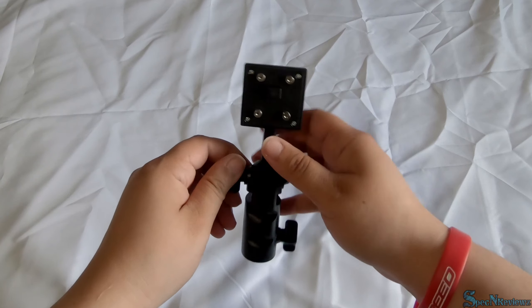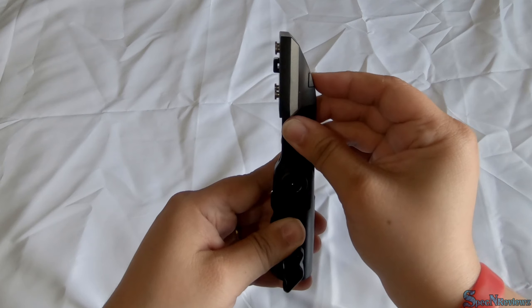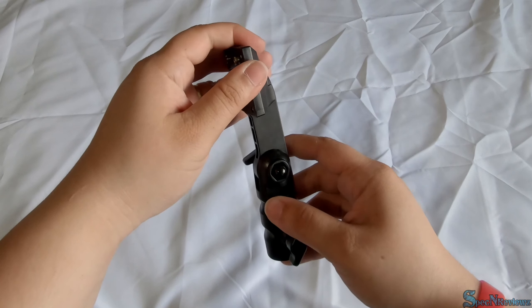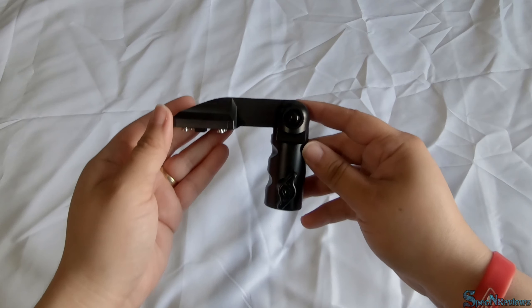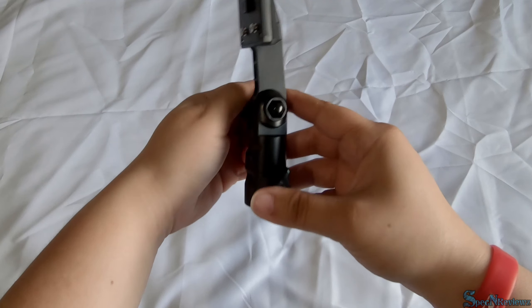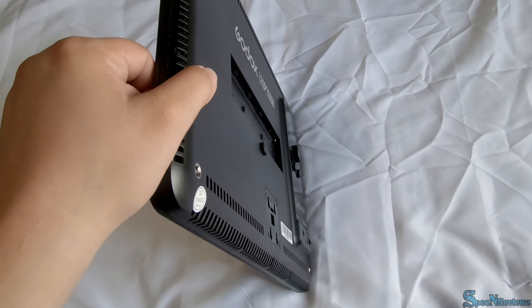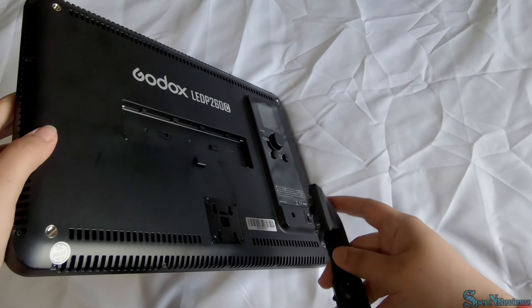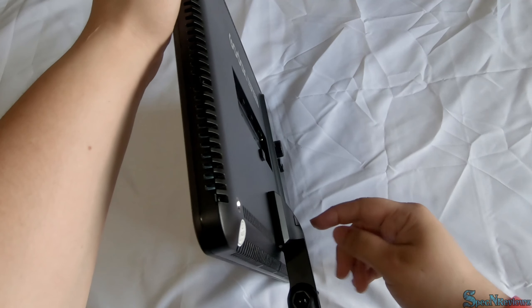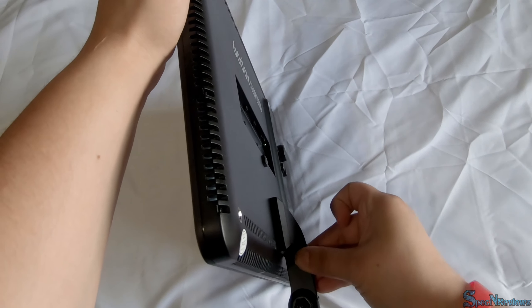This is your light mount. It has a locking mechanism that goes on the back of your LED panel — press it in to unlock and release to lock. Your light mount can also turn in a 90 degree angle from the front and the back. To attach your stand mount, line up the holes, press the stand mount button, push the mount up, and release. Give it a good tug to make sure it's secure.